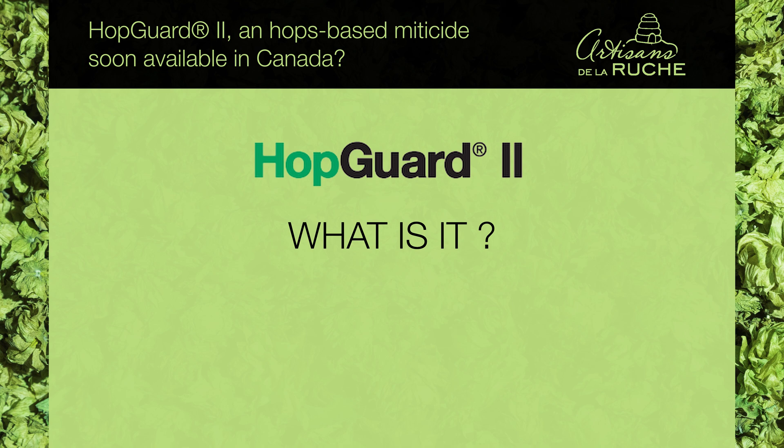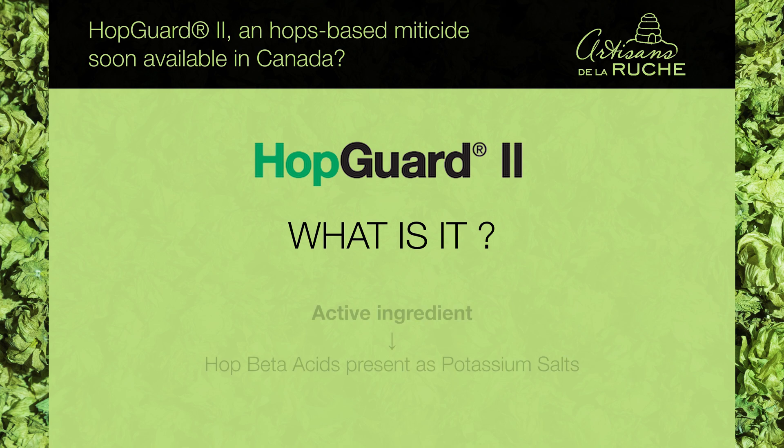On our side, of course, we never used it because it's still not approved, but we wanted to take this opportunity to share with you what we already know about this product. HopGuard 2 — what is it? The active ingredient in HopGuard is hop beta acids present as potassium salts.